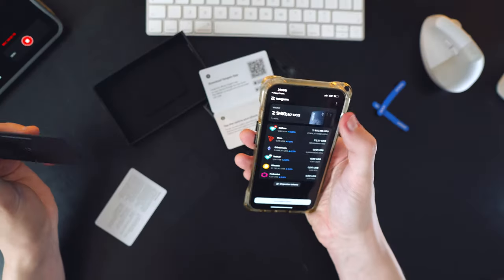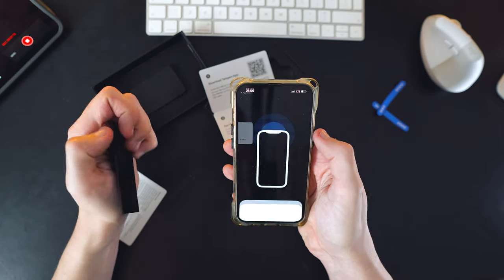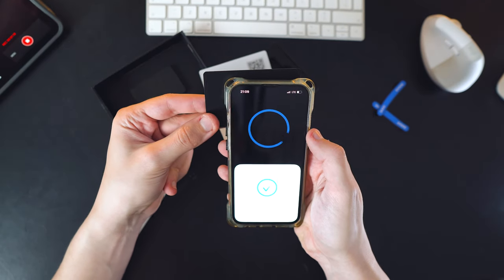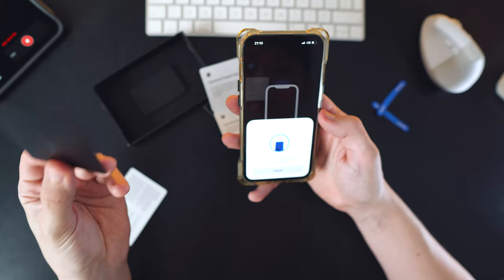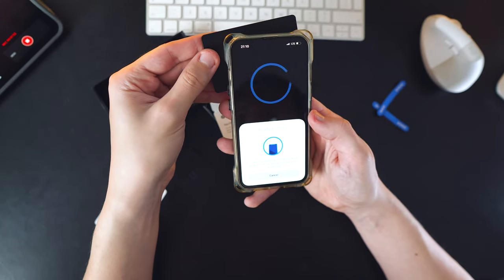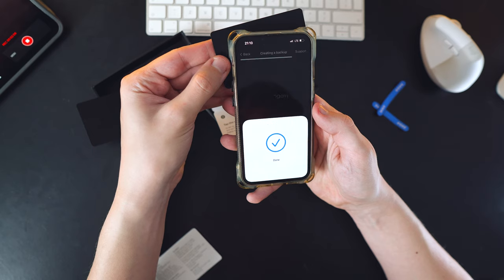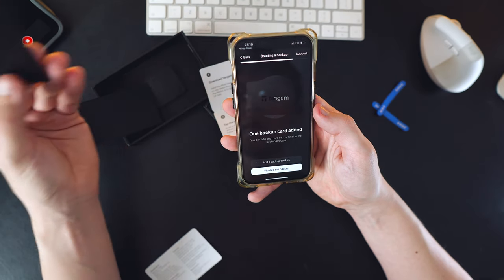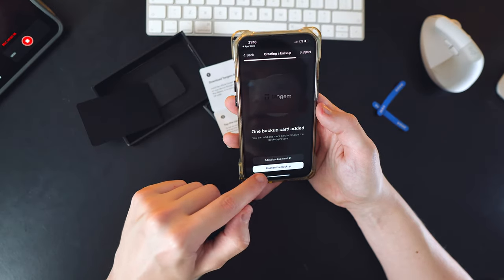The first method, which suits everyone especially beginners, is the default one. To set up the wallet using this method, take the card, open the Tangem app, and press 'Add Wallet.' Tap the card to your phone for a second, then press 'Create Wallet.' After that, tap the card to your phone again and hold for 15 seconds. A private key to access the crypto will be generated on this card. Next, you'll need to set up a backup card — press 'Create a Backup.' Tap and hold the second card next to the phone for 15 seconds, and if you have a third card, repeat the process. Then click 'Finalize the Backup' and secure everything with the access code. And you're good to go.